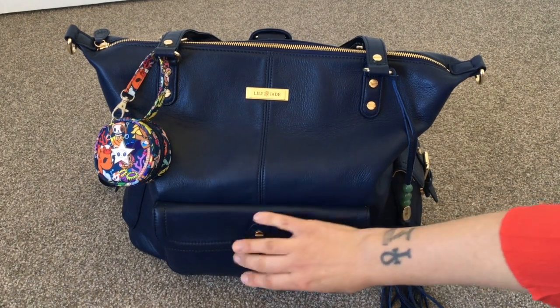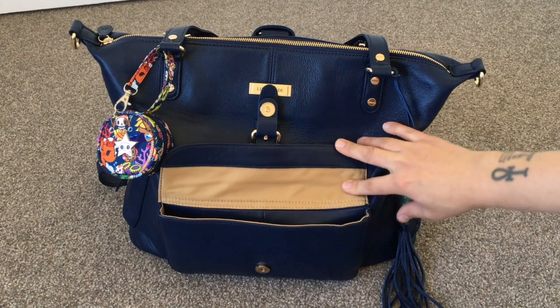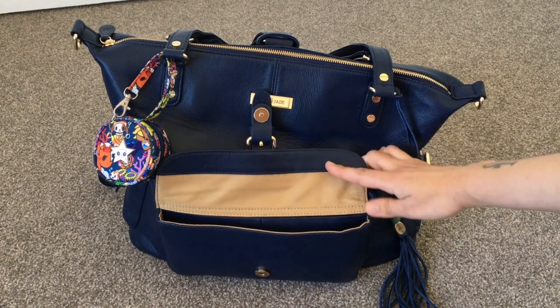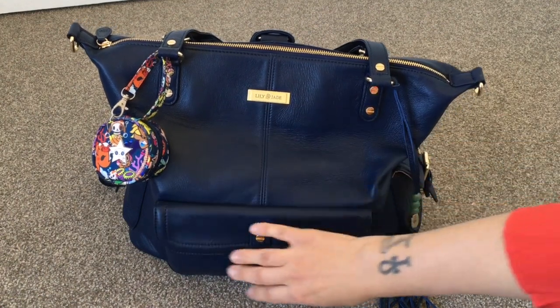On the inside you've got this goldy, browny, tanny color lining — I can't quite think of what this color would be called but it does look really nice with the blue. I do miss my Jade lining but it is nice to have something different on the lining.